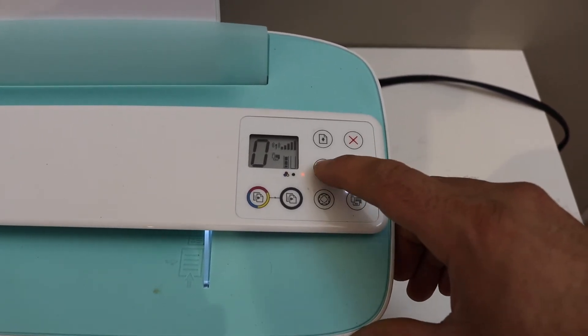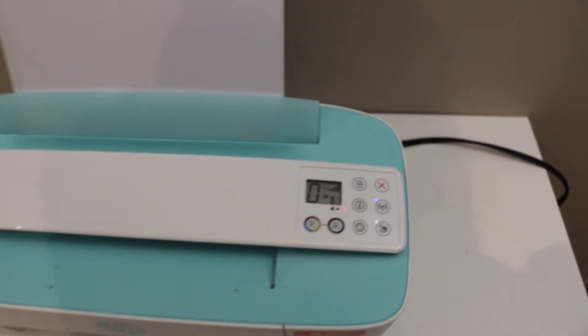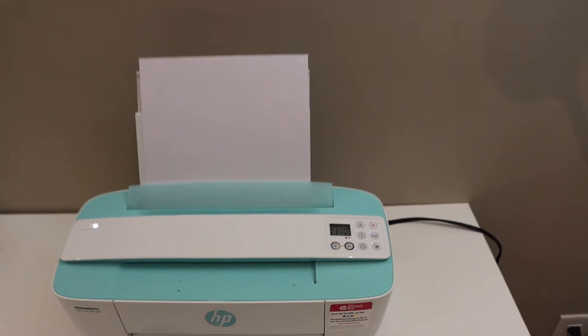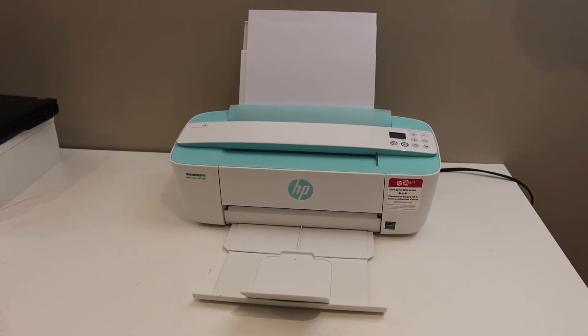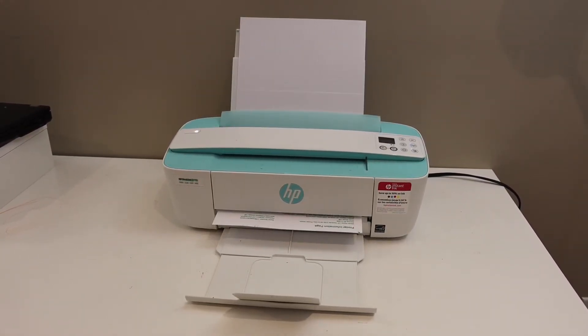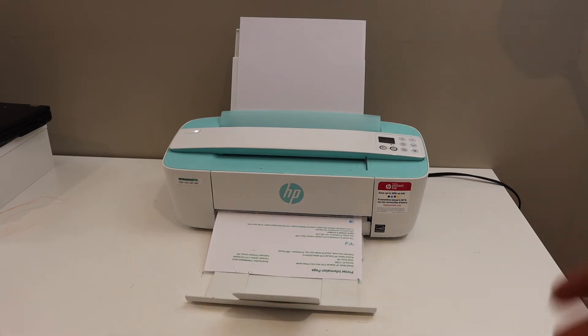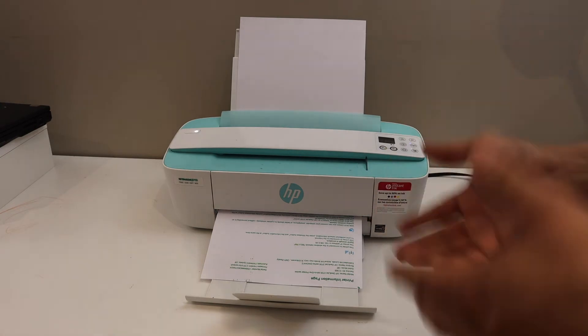This is the Wi-Fi Direct password we are printing. Press the information button once and wait for the printer to print the printer information page. On the printer information page, under the Wi-Fi Direct section, look for the printer's name — the password is displayed below that.